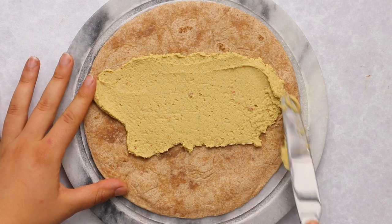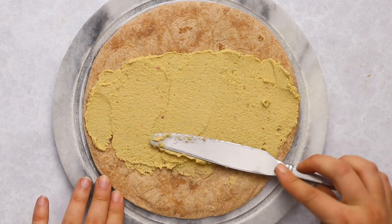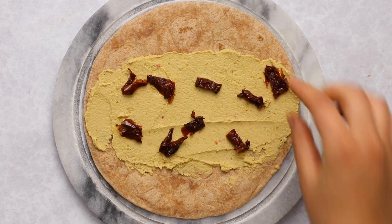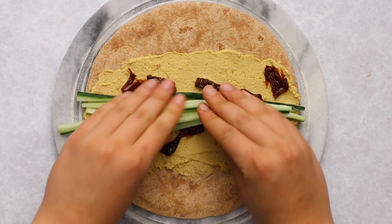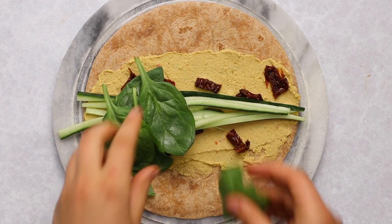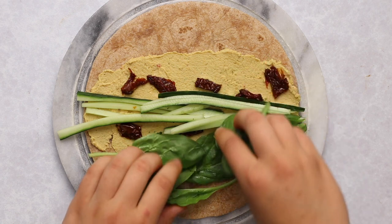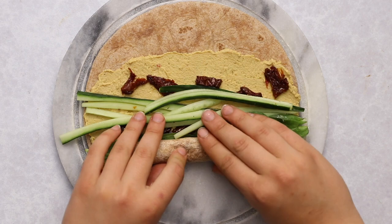You're going to need a tortilla, then dollop on some hummus. I bought some sundried tomato hummus to go with the sundried tomato theme, but you can use any flavor you like. Spread a thin layer around a good portion of the tortilla, then add in some chopped sundried tomatoes, some thin strips of cucumber, and finally some spinach leaves. Move the spinach leaves down to the bottom of the tortilla so you get nice layers of filling.